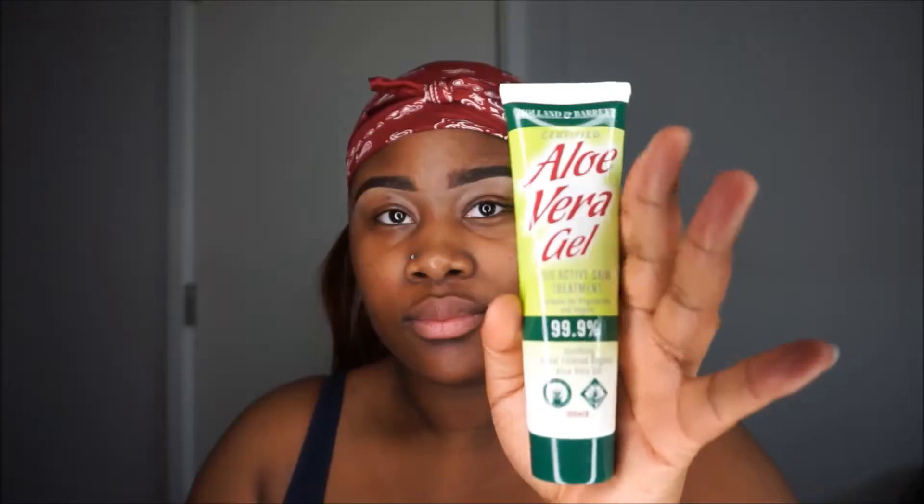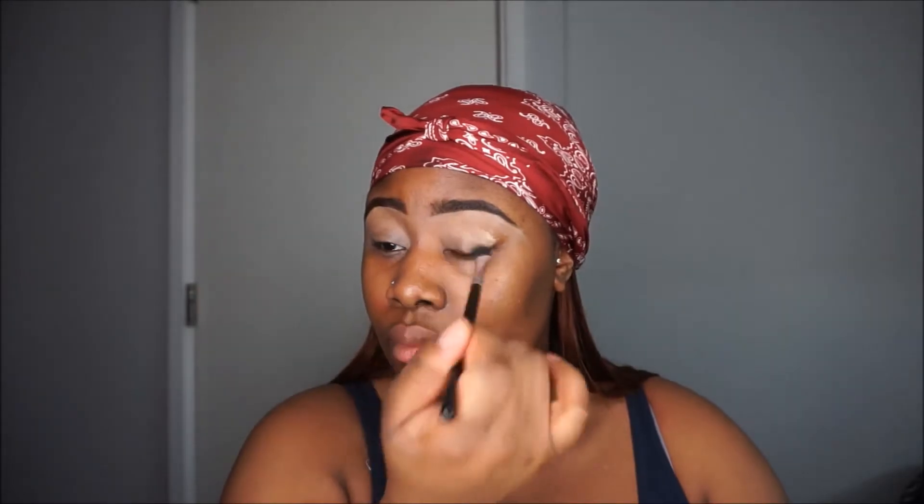Hi guys and welcome back to my channel. I'm gonna start off by applying aloe vera gel onto my face — this works as a nice primer for me and keeps my face flawless. I'm gonna use pure beige as a base for my eyeshadows.